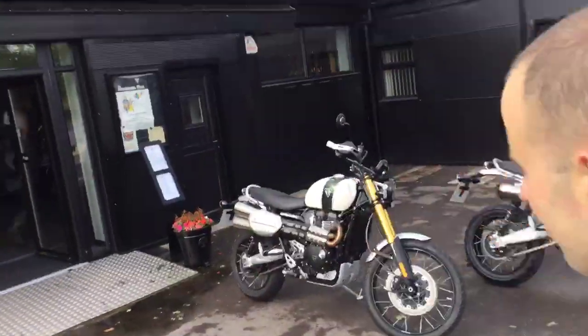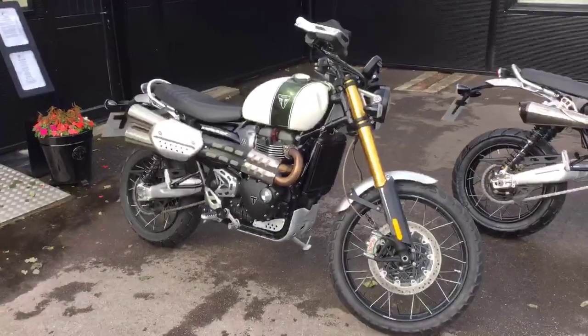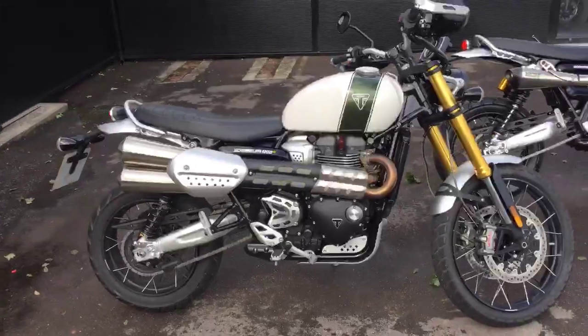It's Craig here at Total Triumph in Torrenton. I just want to do a run-up video of our Scrambler 2-into-1 exhaust system. You can see behind me here we've got our demonstrator running. This is a totally factory bike fitted with the original exhaust system.